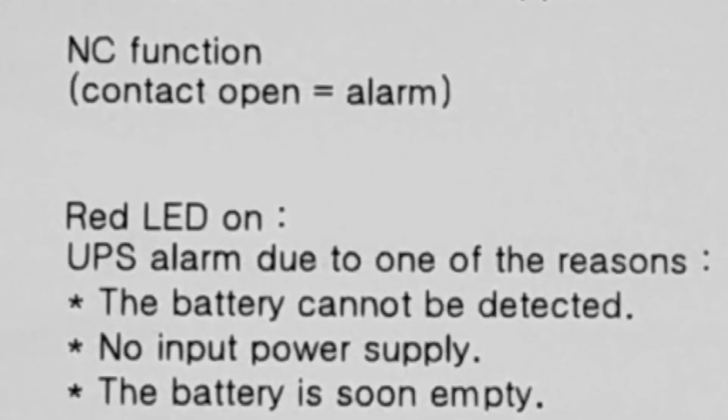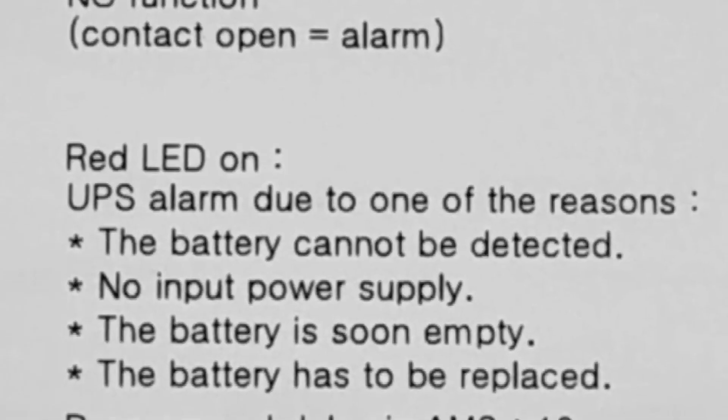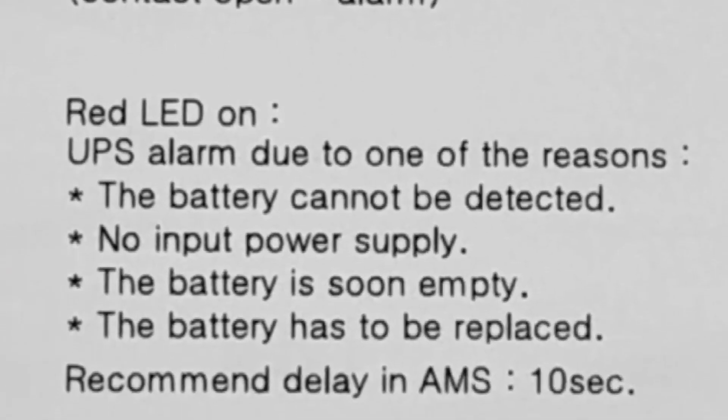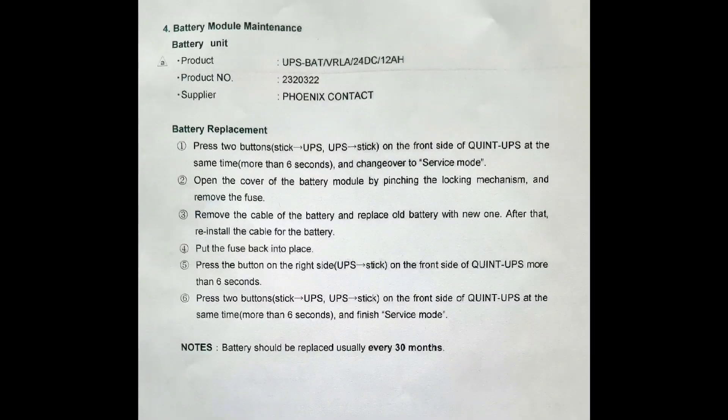The battery cannot be detected, no input power supply, the battery is empty, or the battery has to be replaced. So we decided to replace the UPS battery with a new spare.